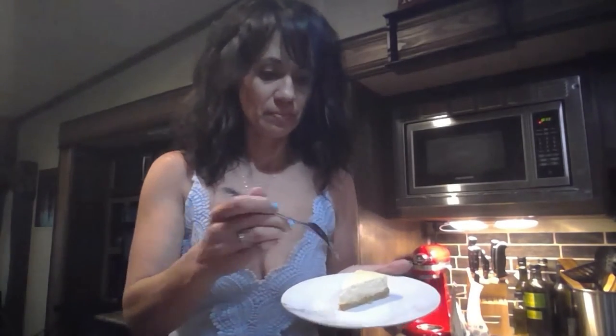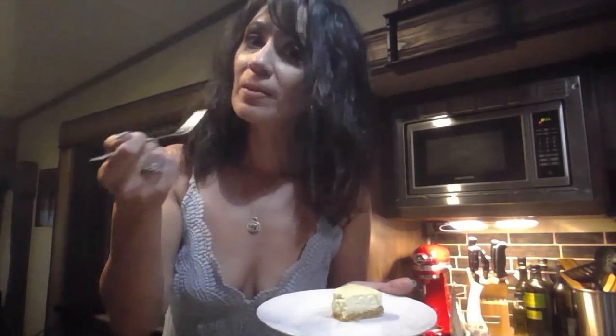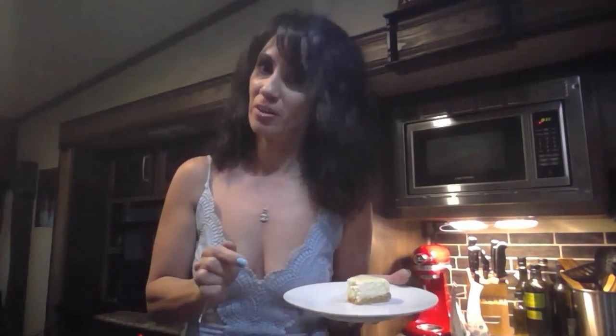Here's a slice of the lemon cheesecake. This is the one that's made with Swerve. So I'm going to taste it. It's slightly tart because of the lemon, and so creamy and good. You can't even tell it doesn't have real sugar. It's delicious.